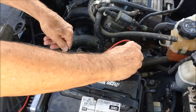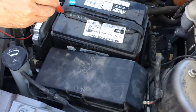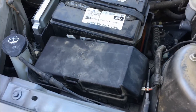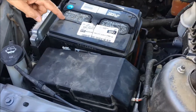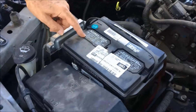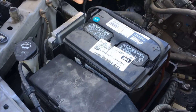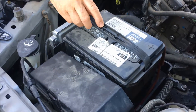I wonder if we need to get some water in there. I haven't checked the battery with water forever. Isn't this a sealed battery? Most of the new ones are sealed. This looks like caps to me, but they're not — sometimes they make them look like that. Well, let's find out.